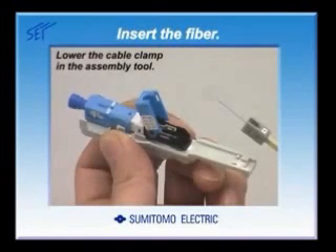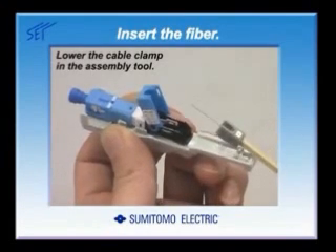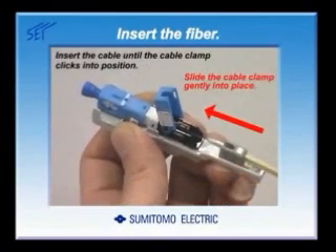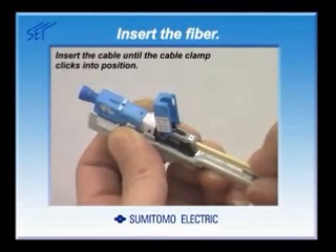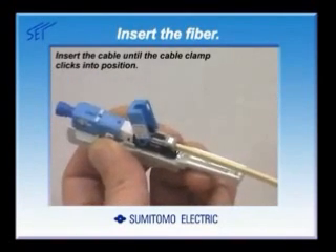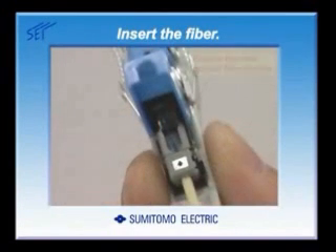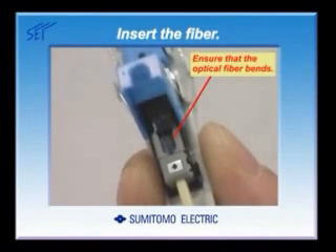Next, insert the fiber into the connector. Lower the cable clamp in the assembly tool so that the edge of the cable clamp touches the rear end of the assembly tool. The sticker on the cable clamp should be face up. Insert the cable and slide the cable clamp gently into place. Insert the cable until the cable clamp clicks into position. After the cable clamp is locked in, the optical fiber should bend like this.